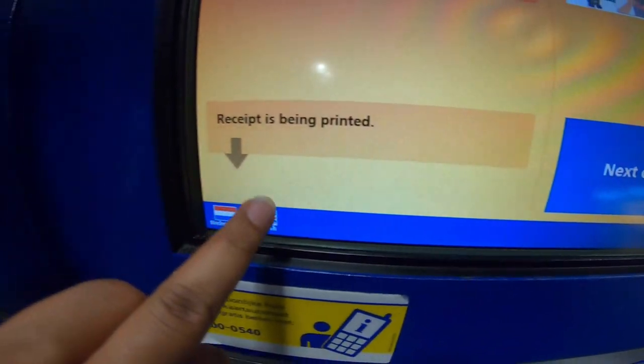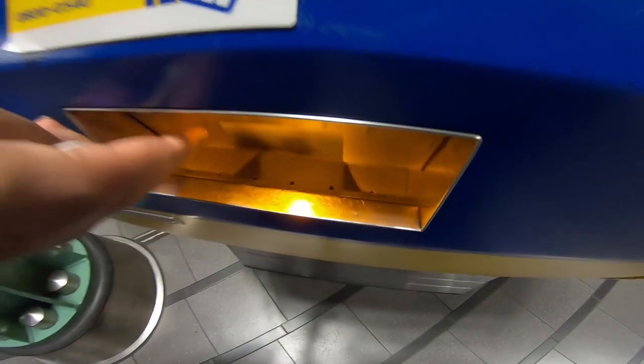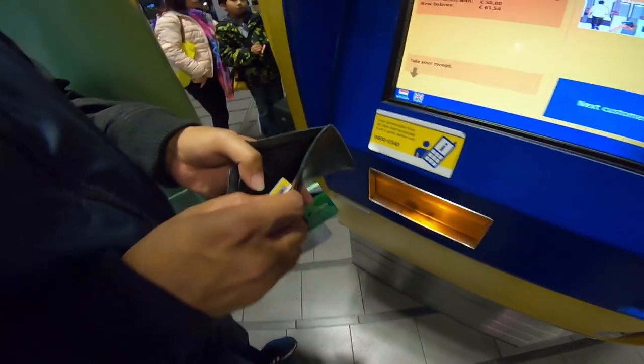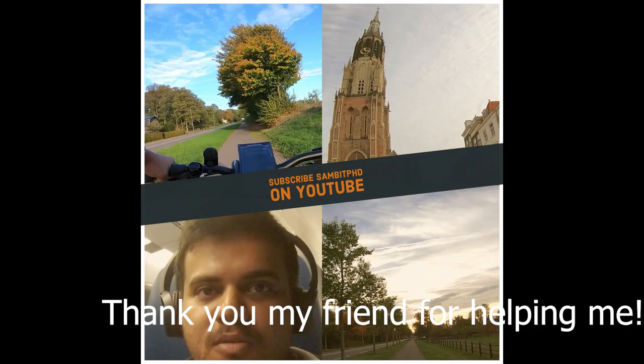It asks if I want a receipt — yes. It has been printed and I can take it from here. When you buy a ticket, you'll get it in this slot and you have to take it out immediately. That's it!